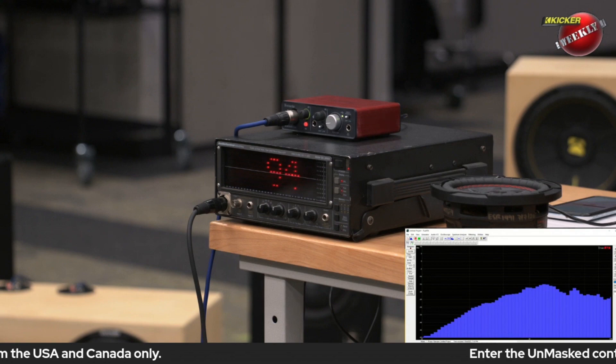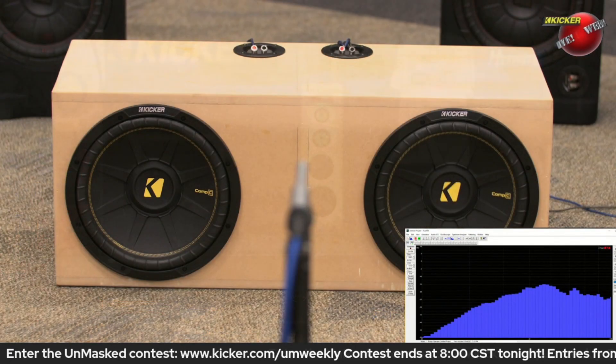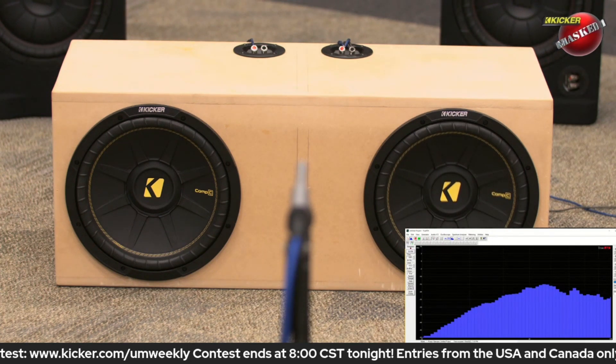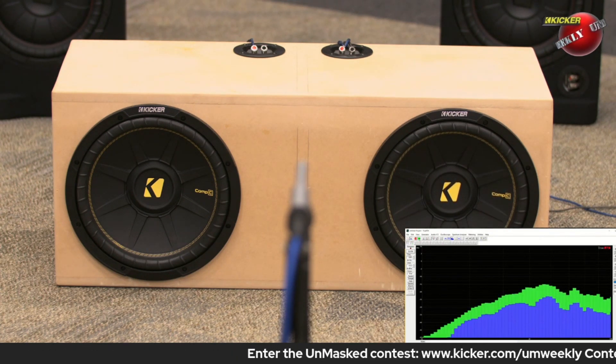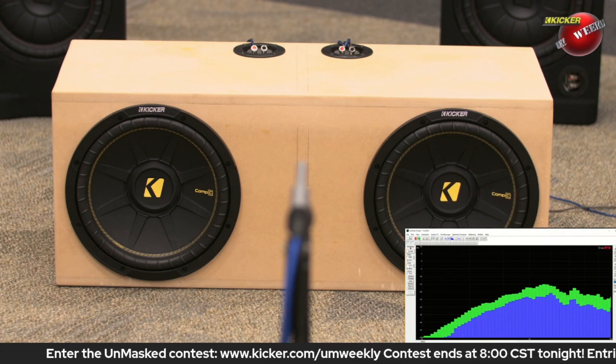I'm gonna go over here and disconnect one of these woofers. These are in their own separate sealed chambers. Go ahead and cut back to the RTA — we've disconnected one of the woofers.